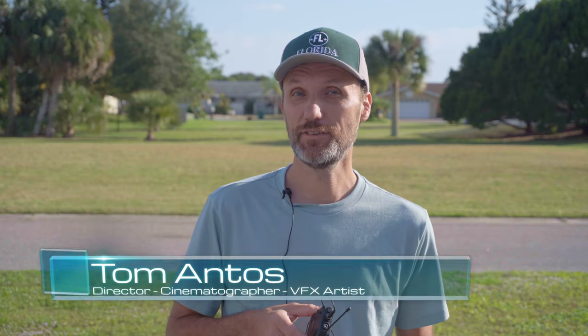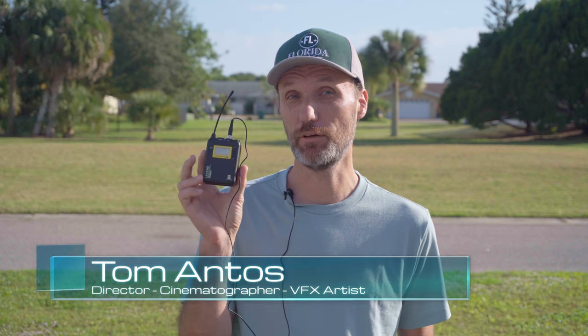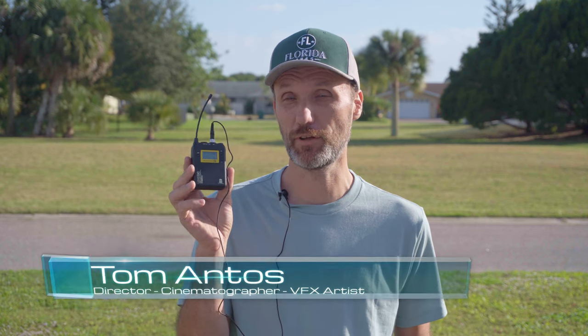Hi guys, my name is Tom Antos and in this video I'm going to test out a brand new wireless microphone system from Lensko. I already tested one of their compact wireless microphone systems before.